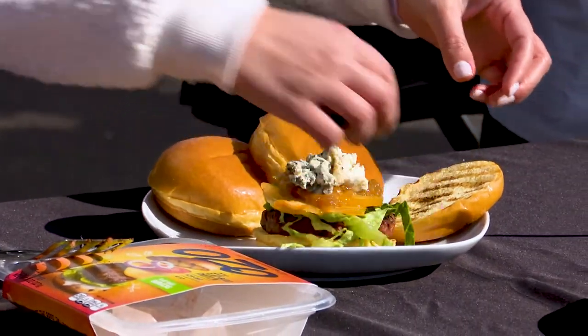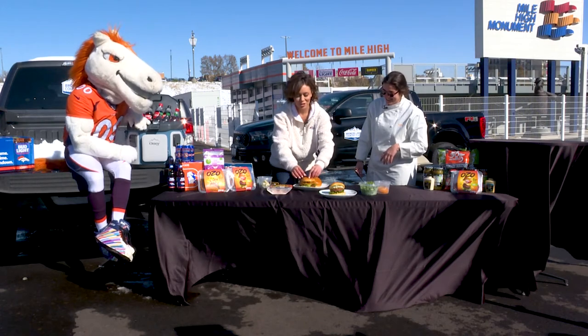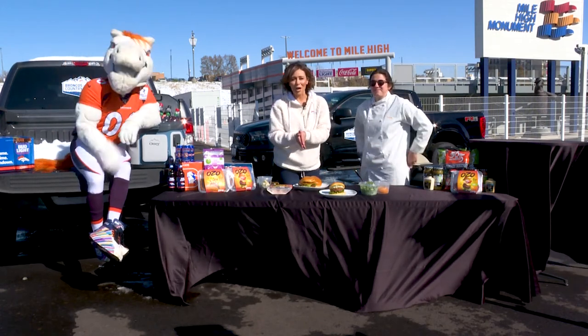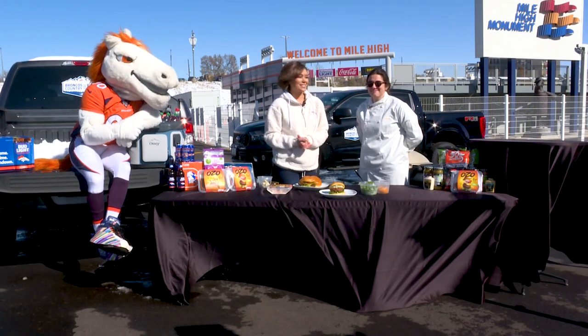The burger looks great! Thank you so much to Chef Julia. You can go to ozofoods.com to learn more about their products, and you can also pick them up in any grocery store including King Soopers.